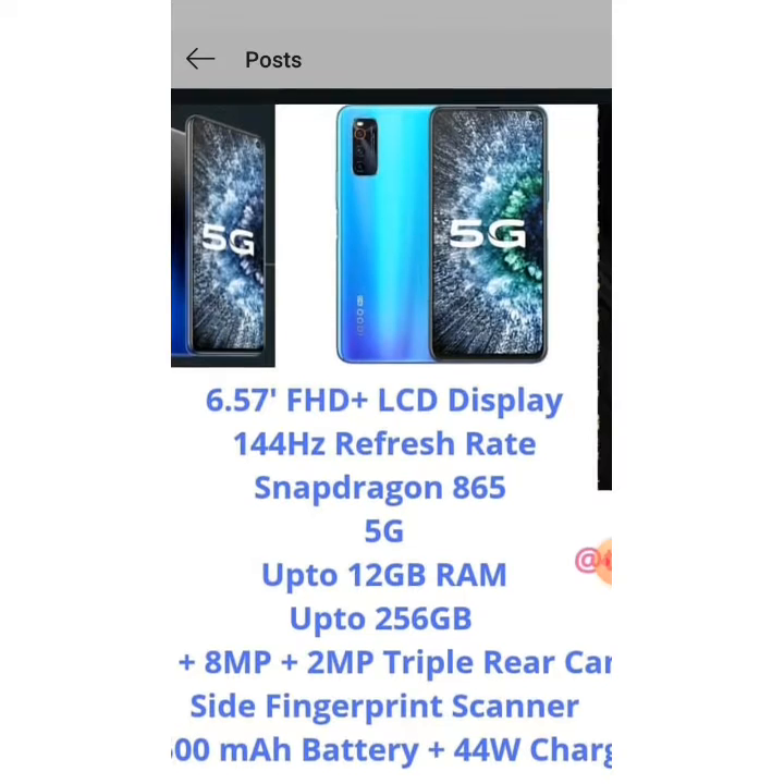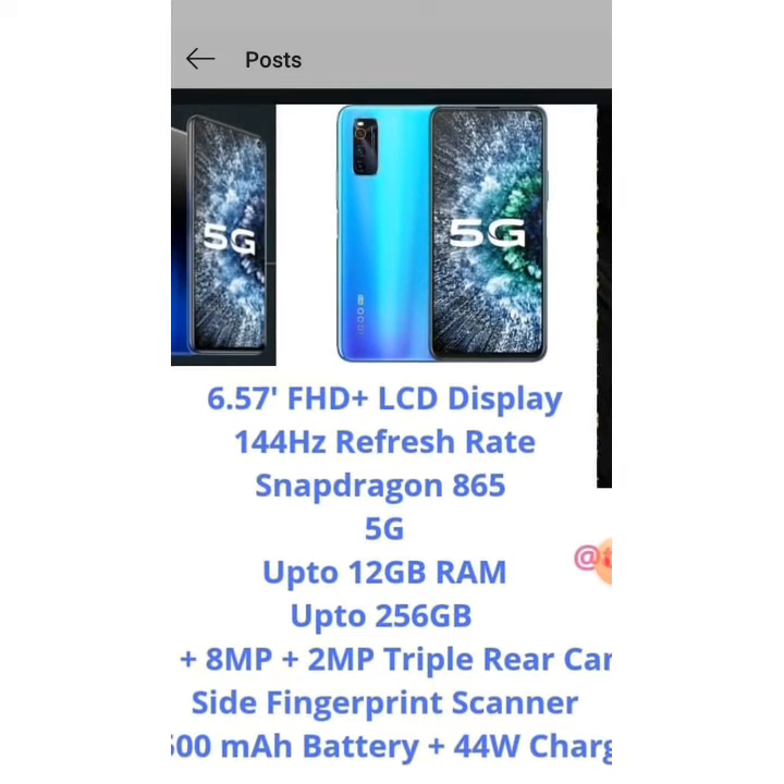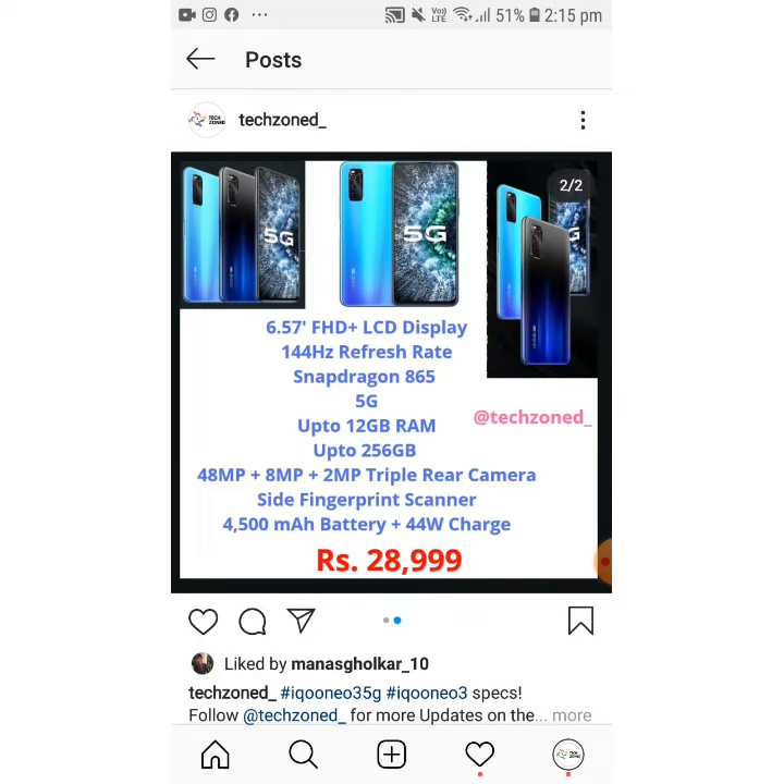It has a Snapdragon 865 chipset, up to 12GB RAM, and up to 256GB storage. It offers a 48MP plus 8MP plus 2MP triple camera setup. There's a side fingerprint scanner — not an on-screen one. Since it's a gaming phone, an on-screen fingerprint would have been easier for gamers. The battery is 4500mAh with 44W fast charging.